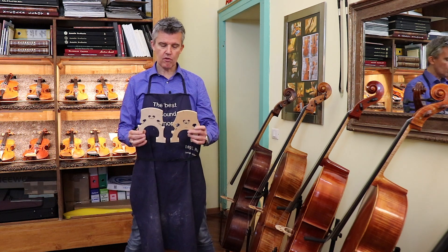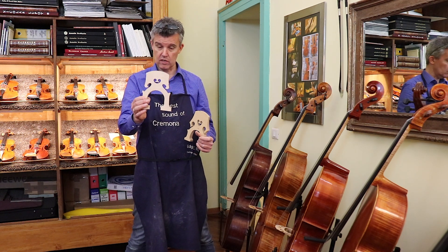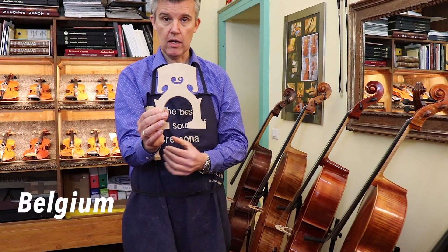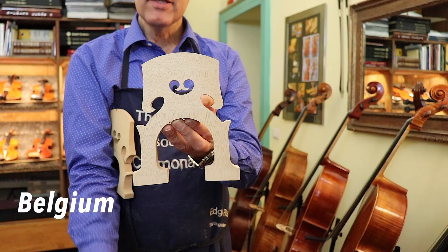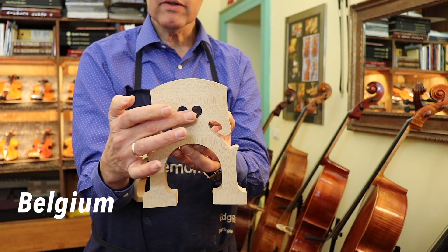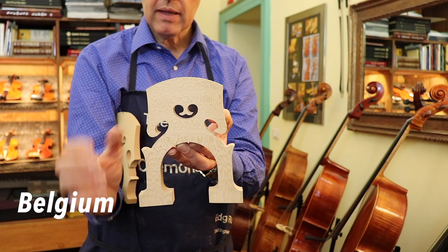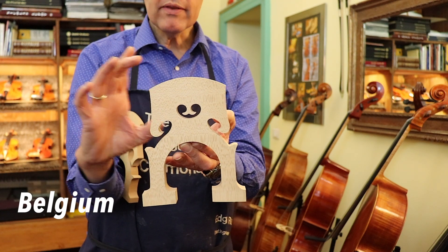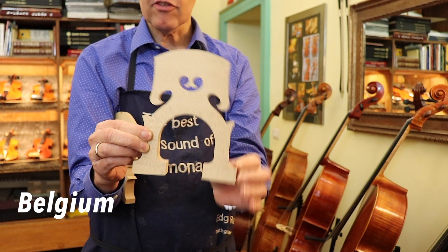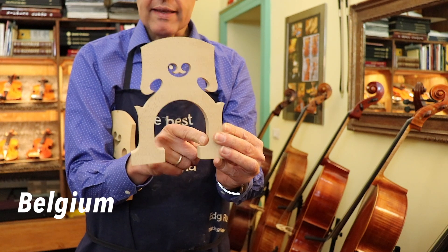Now first of all, before we go — this is a double bass, it's very big but it's easier for you to see it. If I show you a Belgian bridge, I hope you can see it very well. You see that here it is round, also here the heart is round, and when it is so, it's more narrow and more in the upper part, and then there are long feet — very often these feet are more like a V shape.